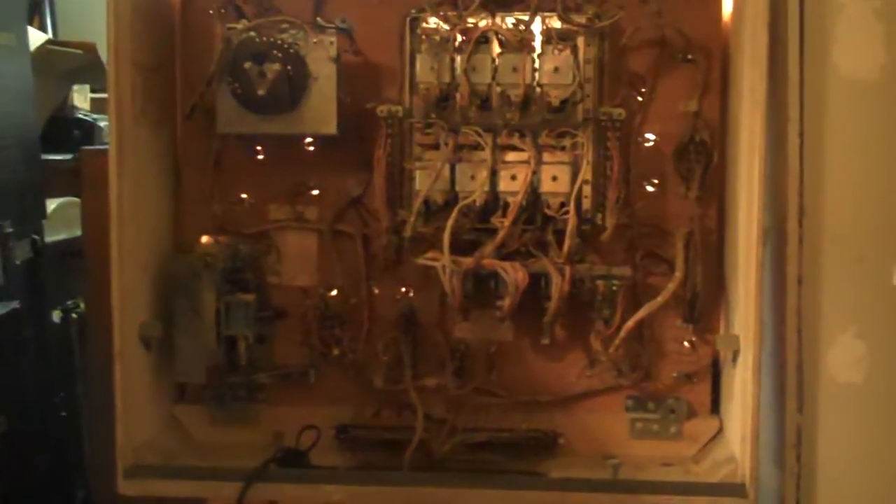Hey everybody, thought I would give you a quick tour around the head box of a vintage Gottlieb SolarCity pinball machine. This is an electromechanical machine. It's a two-player, and it's basically the same playfield layout as Eldorado, which is a pretty good one-player game.